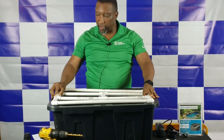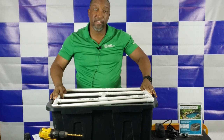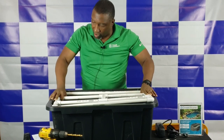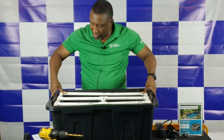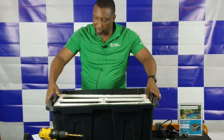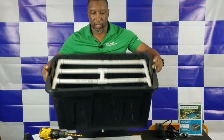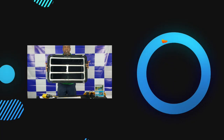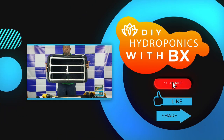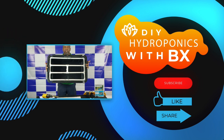We don't want this to sit on top — we want it to fit about two inches down inside the unit. This ends part one of this DIY project, building a hydroponic tote.